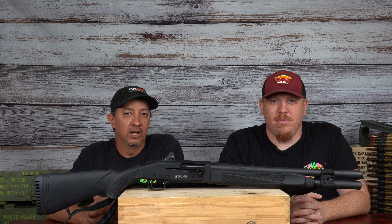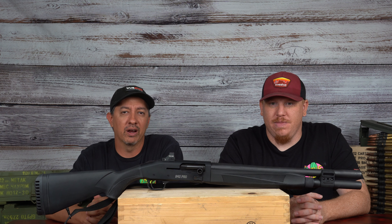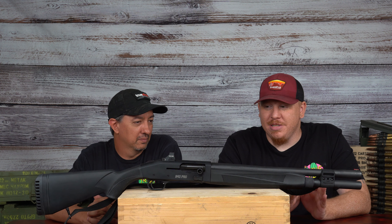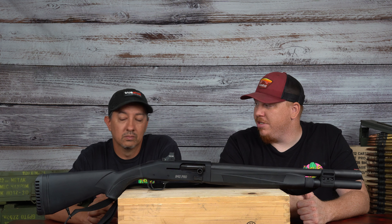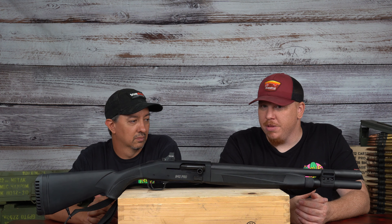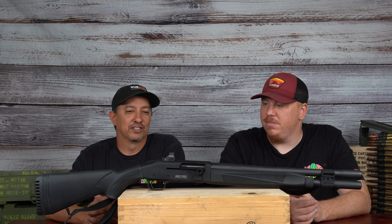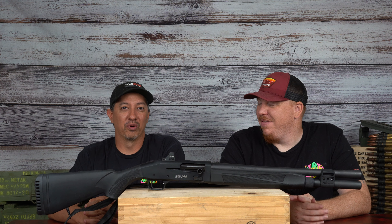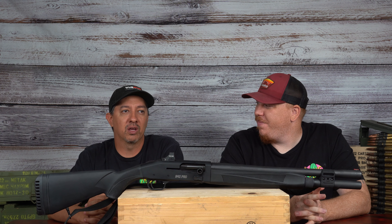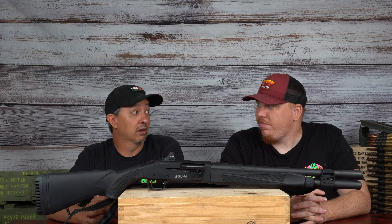MSRP on the 940 Pro is $1,154, and street price is anywhere from about $900 to $1,000 right now. This is coming to market under a thousand dollars and it's got some big hitters ahead of it — you've got the Beretta 1300 series and the Benelli M4, which are the gold standards of tactical shotguns. The customer who's specifically shopping for a Benelli may not switch, but not all of us can afford a Benelli, and for what you're getting at this price, this gun swings right up there with them.